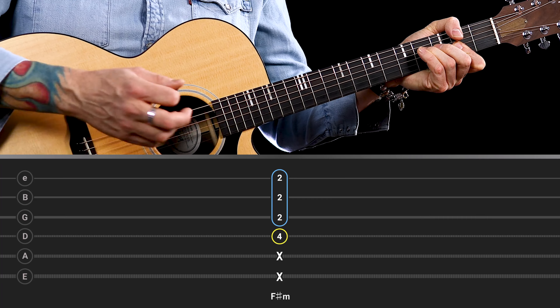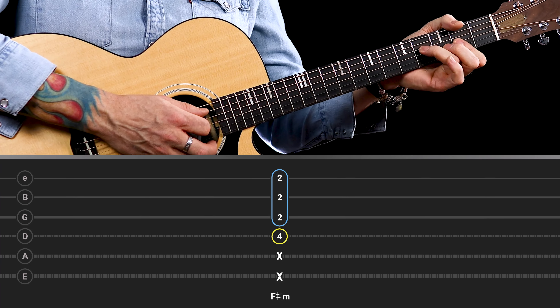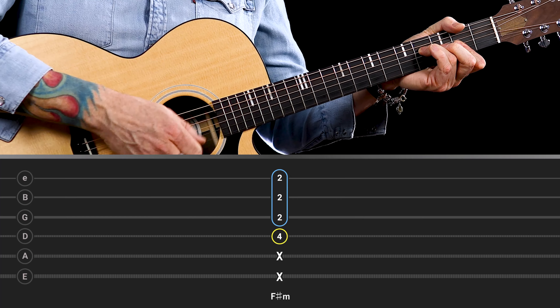To complete that chord, you can bring your thumb over the top just to mute out the low E and A strings. If you do happen to strike the A, it doesn't matter — the A note is actually in the chord and adds a little bit more depth. But if you want to move the shape around to play in other keys, make sure that you mute out the low two strings.